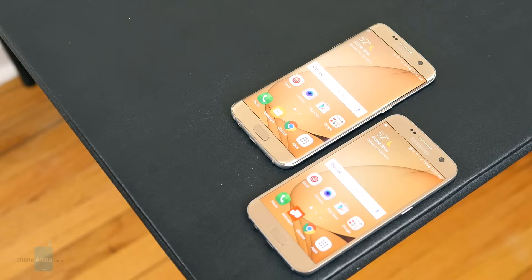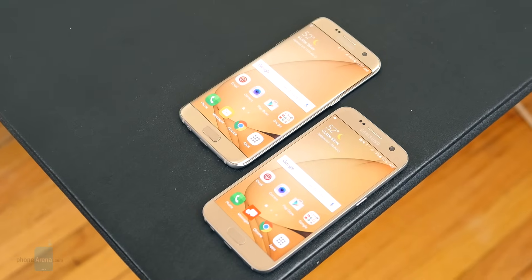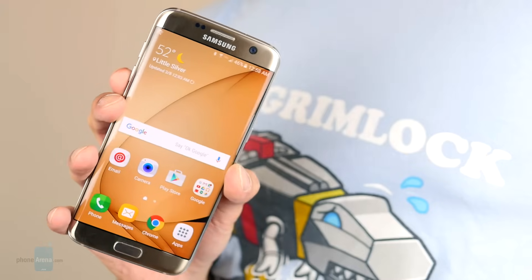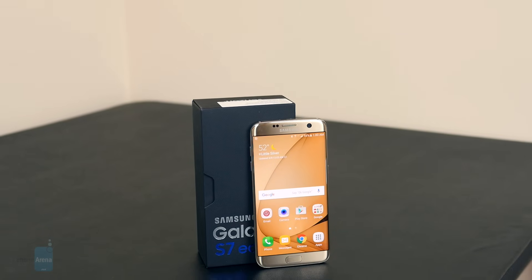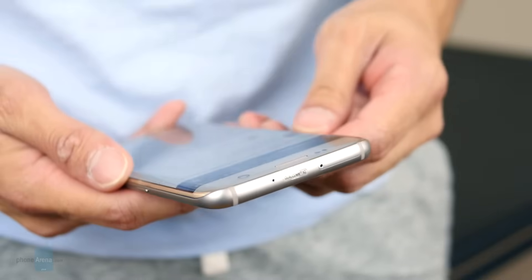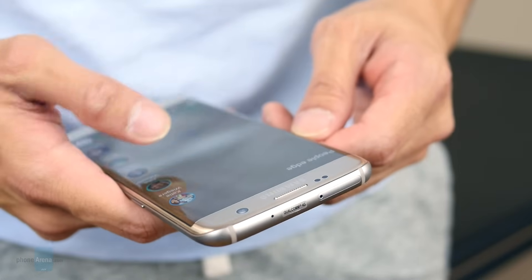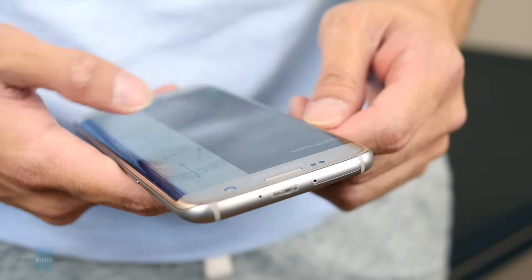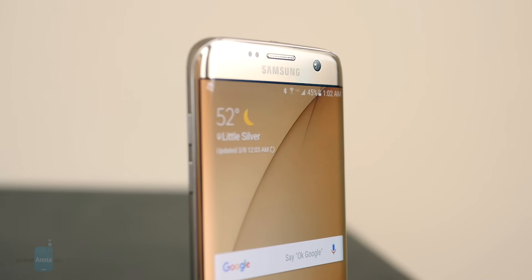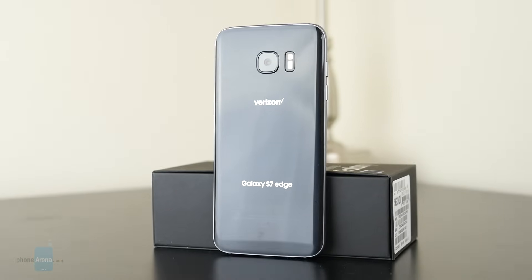Just as before, there's a $100 separation between this and the standard S7, which turns out to be roughly $800 outright through most carriers. Yes, it's expensive, but the difference is more reasonable given that we're dealing with a larger-sized phone, and not just an S7 clone with a dual-curve screen. The addition of water resistance and expandable storage makes it a complete package. If money's no concern to you, or you simply want the best of the best right now, the Galaxy S7 Edge is a superb option. Rarely do we have a phone that packs so much cutting-edge technology into one single device. The only thing to consider is whether or not the size of the phone is to your liking.